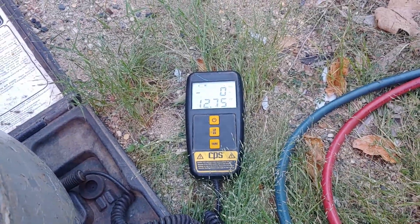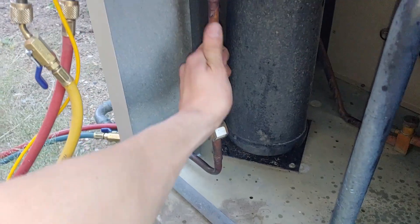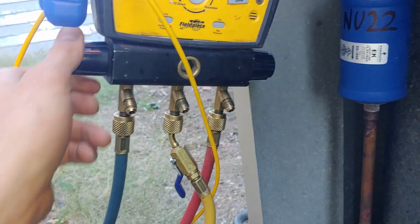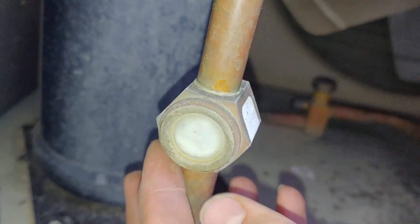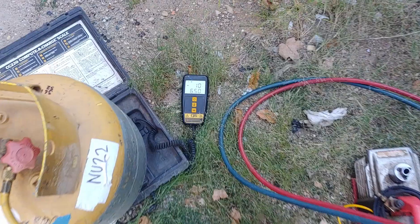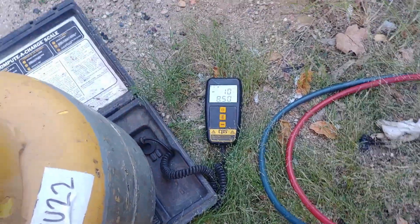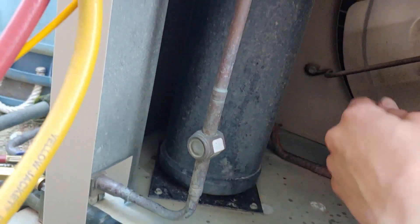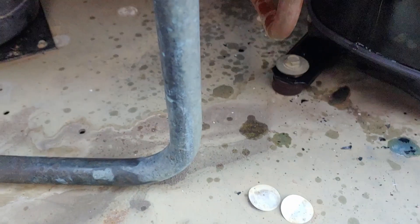Now I'm just letting the refrigerant dump into the system. You can see it flying in the sight glass right here, and I'm letting it dump directly into this high side line right here. This is getting a little cold too. You can see we've got about two thirds of the charge in — it's slowing down a little bit, but it's still flowing pretty good, so I think we're just gonna let it keep adding into the high side there. We are pretty close to firing this thing up.